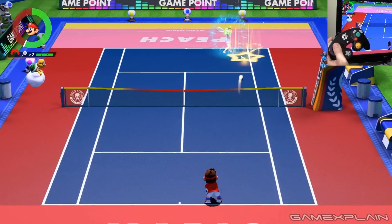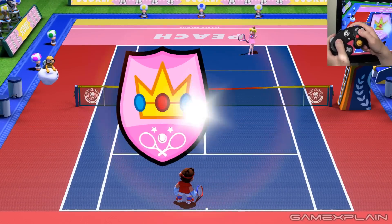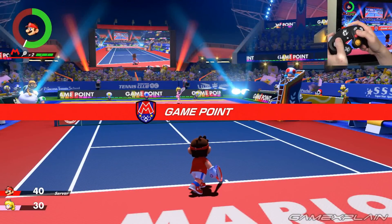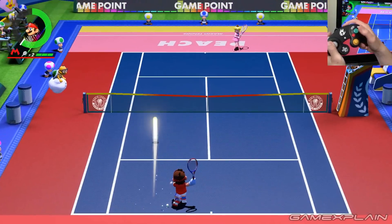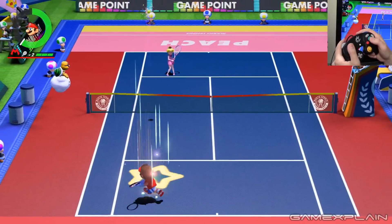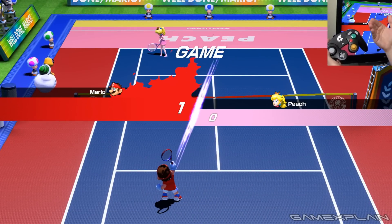Or for a drop shot, B then A. Let's do another drop shot here — B, A — drop shot, just like in Power Tennis. So really, this game is feeling just like Power Tennis using the GameCube controller, and it's fantastic.